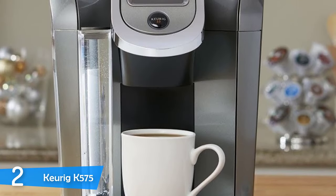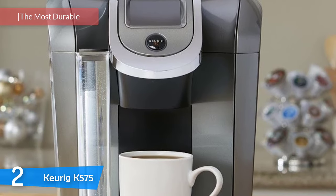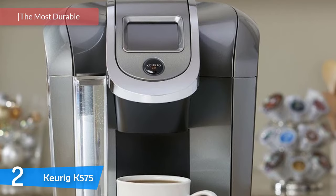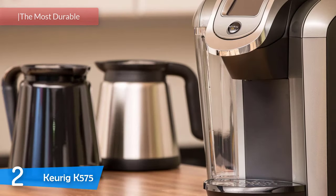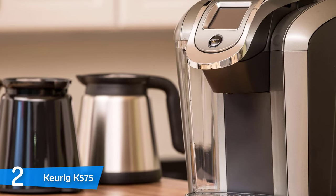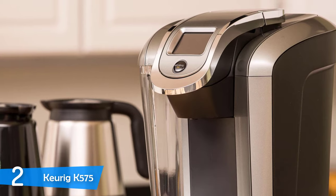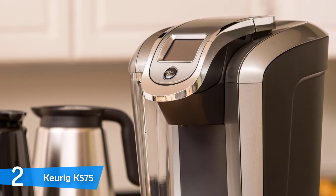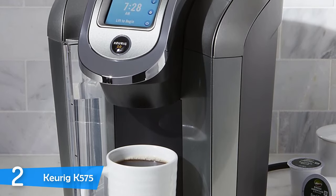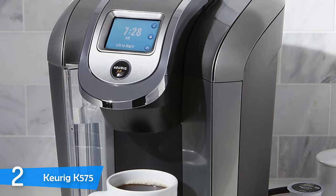Number 2: The Keurig K575. Keurig has been in the coffee industry for many years and has done a good job. It started as a manufacturer of coffee brewing machines for the office, but in 2004 it entered the residential market and has never looked back. It's a brand recognized all over the world with coffee makers and K-cup pods. The Keurig K575 has the biggest water tank in its lineup and is a very strong and durable machine capable of producing delicious coffee day in and day out.